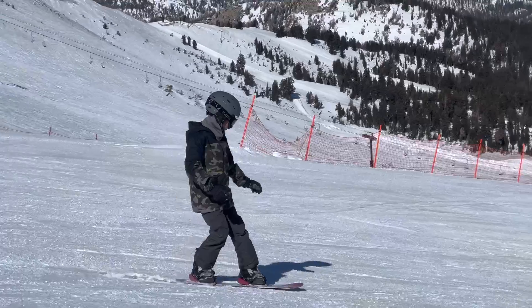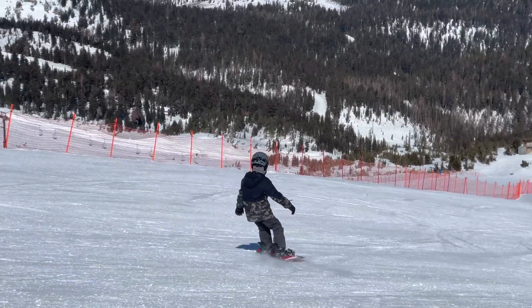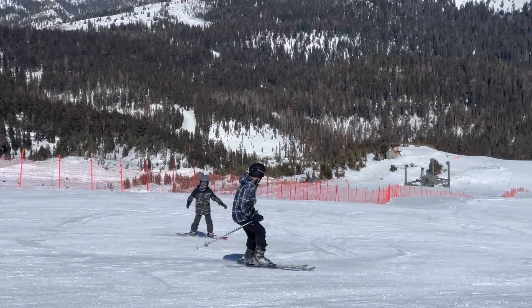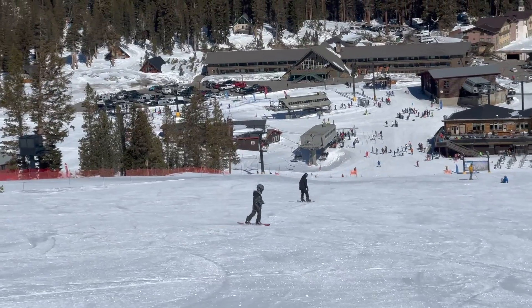This is a run called St. Anton. It's a saddle bull, to be exact. But it's some really good snow that day. If you're going, I recommend it.